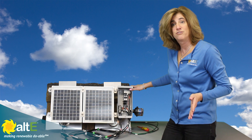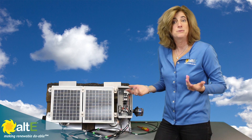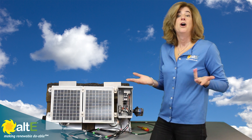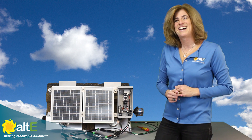I hope this was helpful to you. If you liked it, give us a like and a share, and subscribe to our channel at Alt-E Store so we can notify you of more videos. Also go to our website at altistore.com, where we've been making renewable energy doable since 1999.